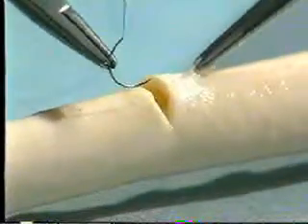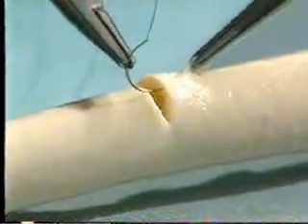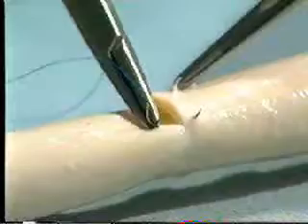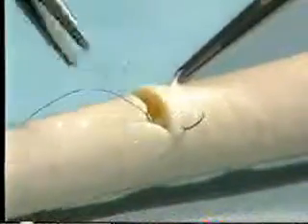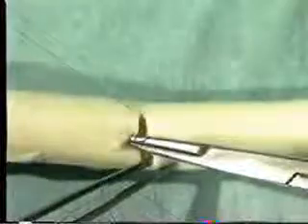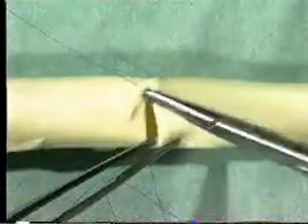For primary closure of the arteriotomy, use two appropriately sized double-ended arterial sutures. This allows stitching to begin in both corners of the incision and avoids the final suture being placed at the end of the arteriotomy. Commence at one end of the incision, passing both needles from inside to out.